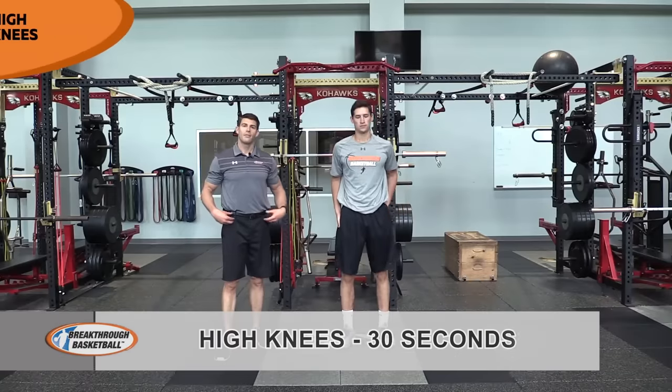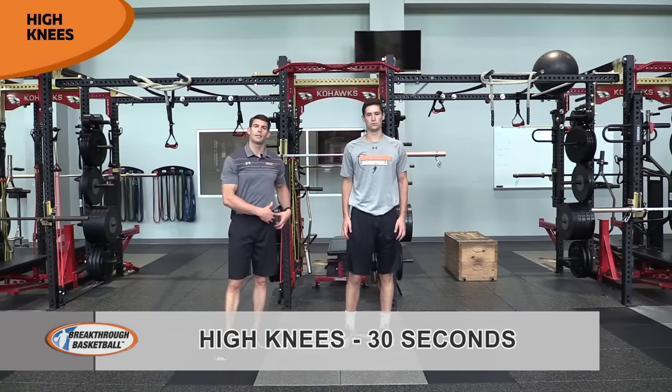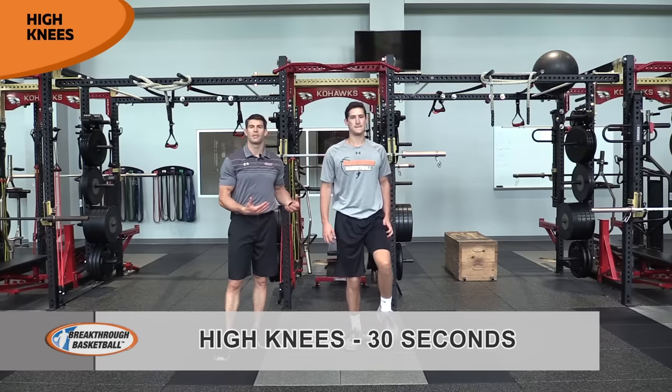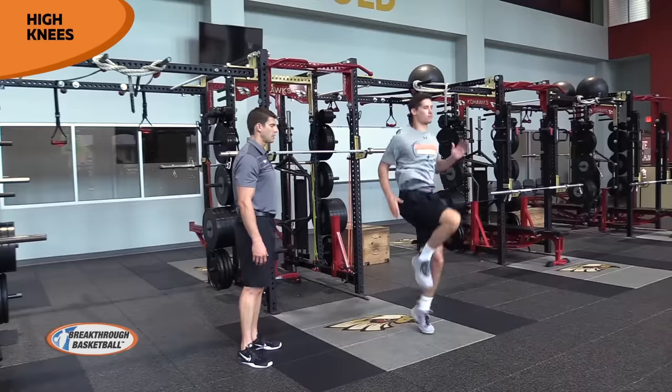Now we're going to do anything that flexes the hip. It could be a simple high knees running in place, or you could more isolate and focus on some type of specific leg swing. Nolan's moving, being quick off the ground, using those arms.